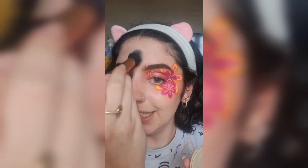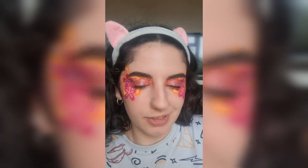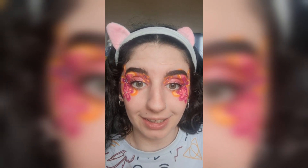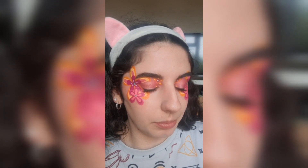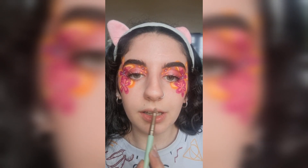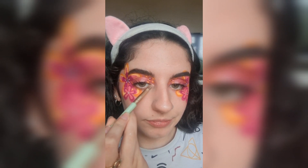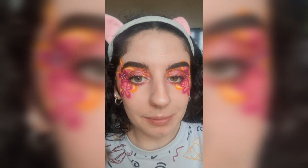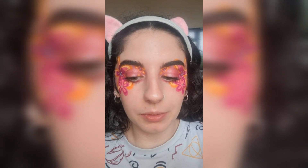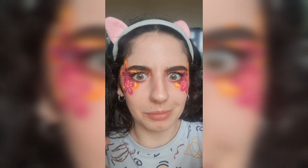I never usually put on highlighter or shimmer because I'm more of a matte gal, but I'm putting just a little bit on my nose, my lips, and my inner corners. Everything is done apart from the lips, and I'm going in with this MUA lip liner in Heartbreaker, just lining my lips.